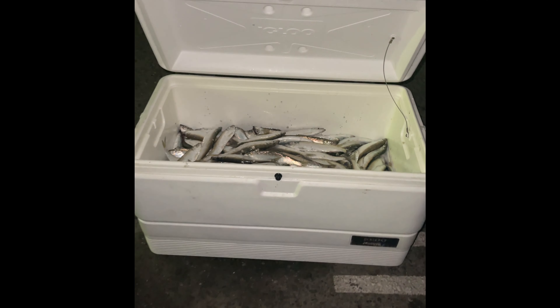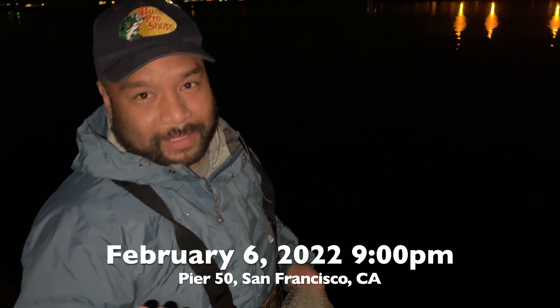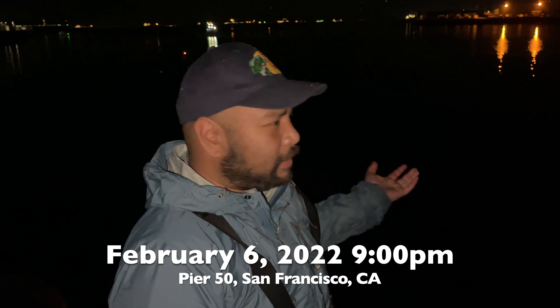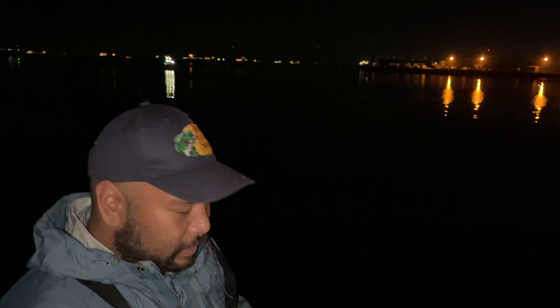Hello everyone, welcome to Outdoor School. My name is Mark. I'm here at Pier 50/52, China Basin area. This is basically where the night spawn for the herring is. It's been pretty wide open today — past few days, especially the past eight days. Herring have been coming here close to high tide at night.